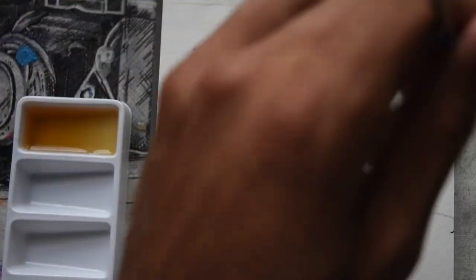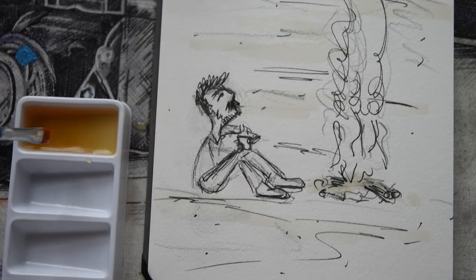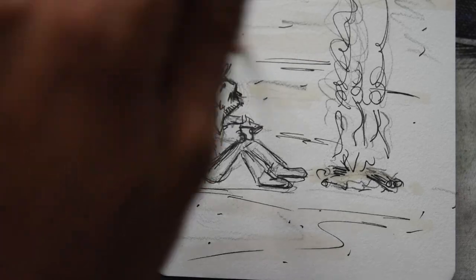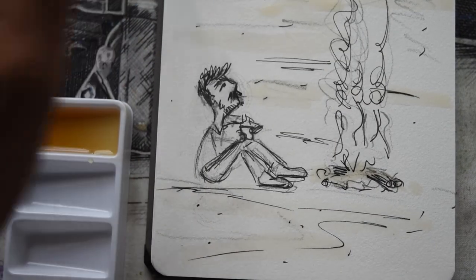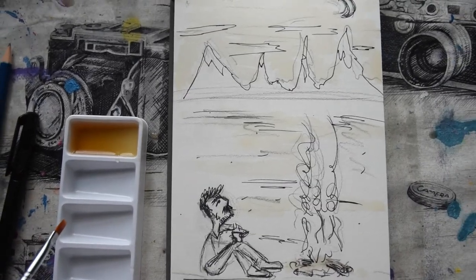It came out pretty okay. I didn't think I could get more color out of it. I can keep layering up, but in the end it wasn't bad. It definitely didn't go like I thought it was going to go. But hey, that's why we're here, folks — we're here to live and learn.